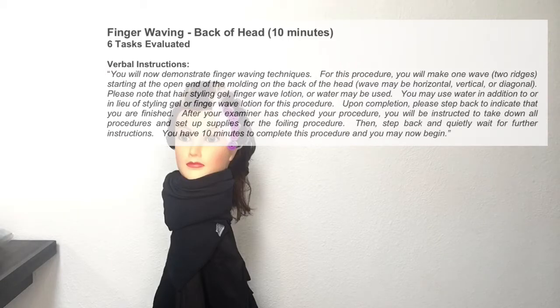The wave may be horizontal, vertical, or diagonal. Please note that hair styling gel, finger wave lotion, or water may be used. You may use water in addition to or in lieu of styling gel or finger wave lotion for this procedure.